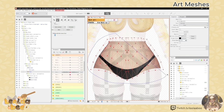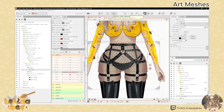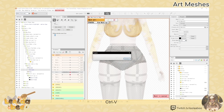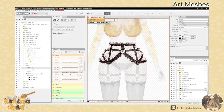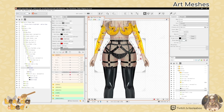Now grab the lasso tool and copy that mesh by going ctrl C. We're going to paste this onto our other hip items so that they can all move together when glued. Just erase those automatic meshes and then paste. Go through all your other items and do the same. Now we have all our hip items meshed and we're going to start on our legs.